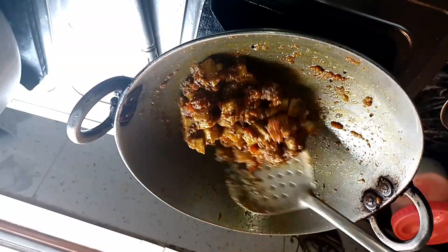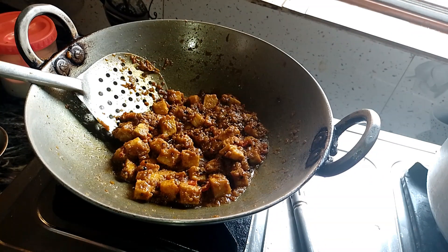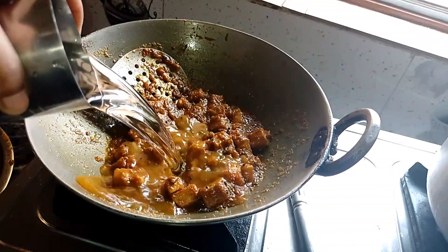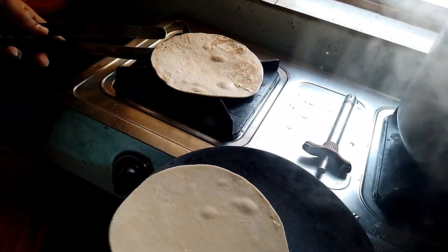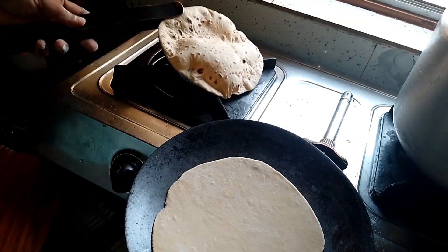It is very tasty and yummy! I had a good meal — the food turned out really good.